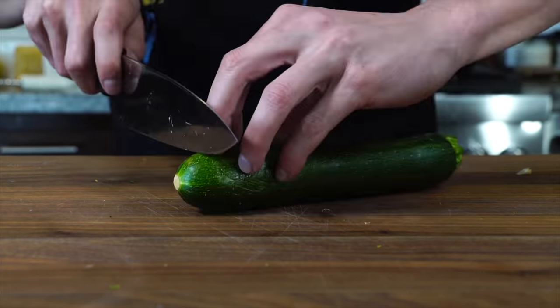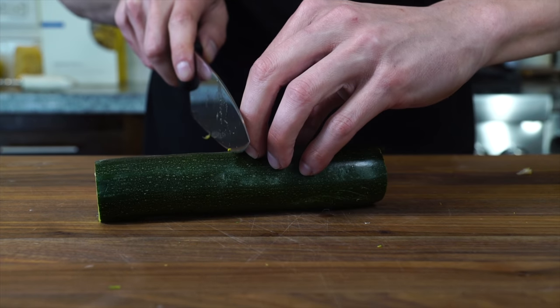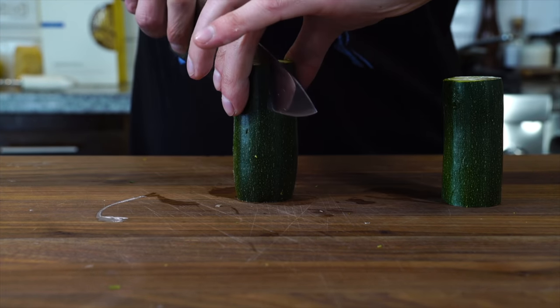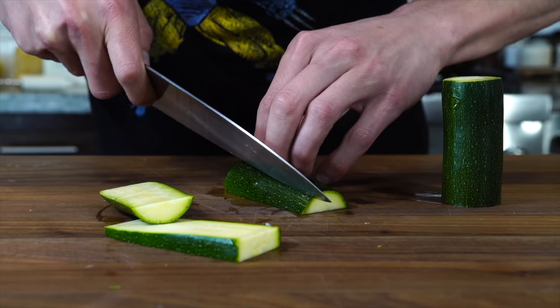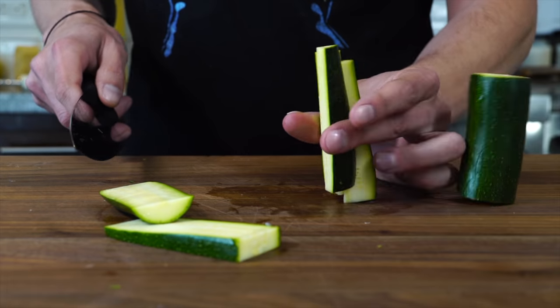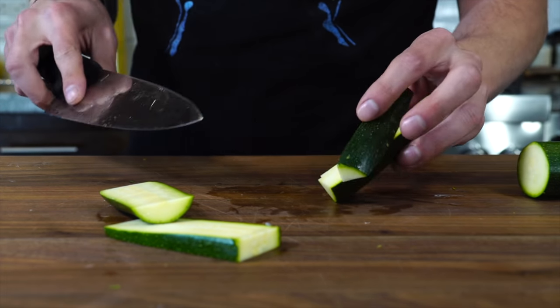We've got a nice zucchini. Cut the top and end off, cut it in half, cut them into thirds, and then into wedges. These are full of water — they're going to shrink as they cook.